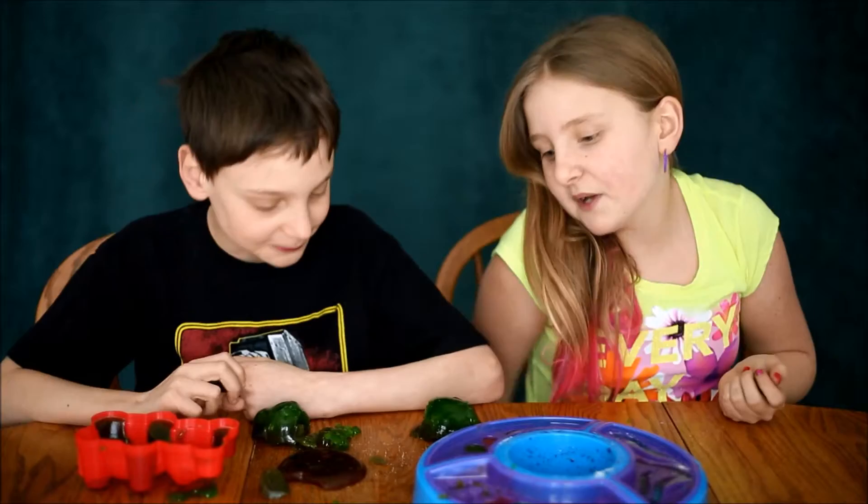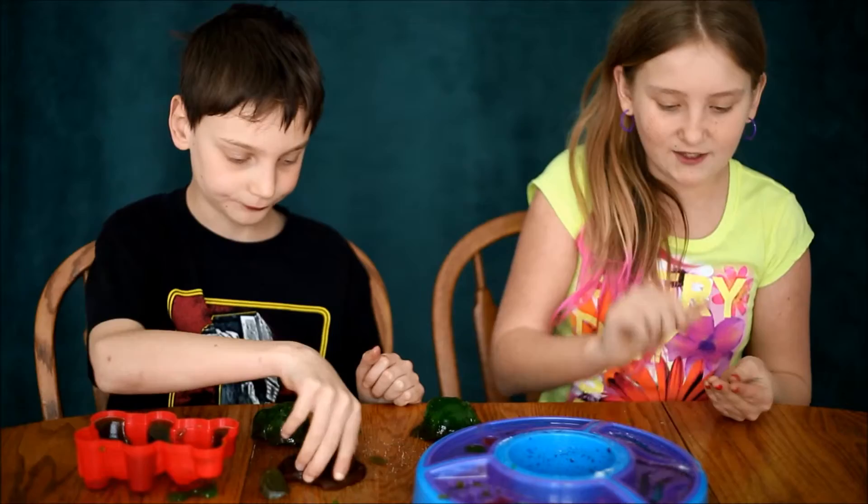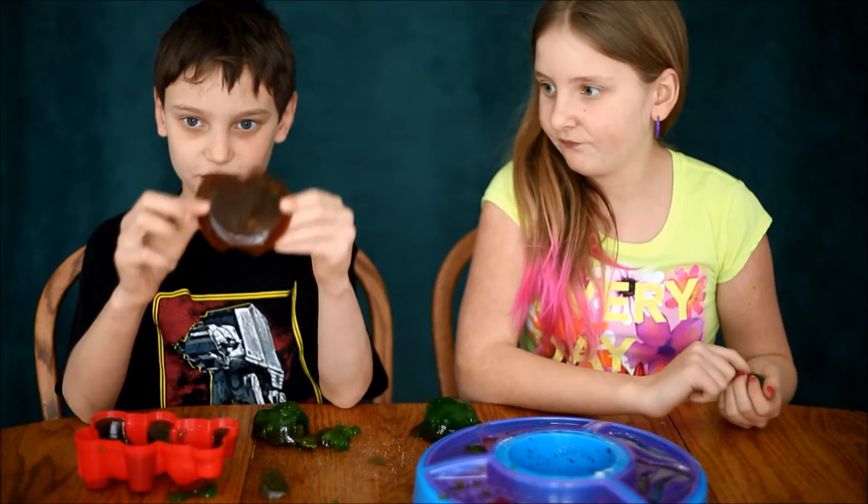Next time I think we definitely keep in mind the flavors — not as much water. First we had too little water and then too much. But I definitely recommend this. I think this is fun and tasty. It's like jello-y. It's definitely fun. Leave a like for gummies, and don't forget to subscribe. Bye. Take a bite!